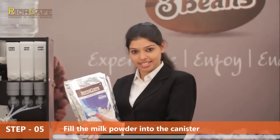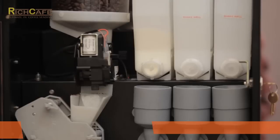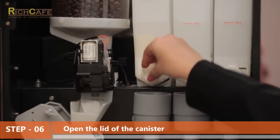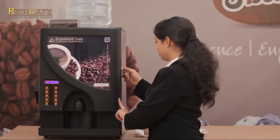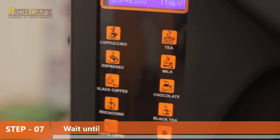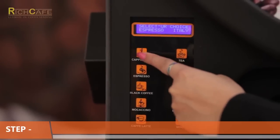Step five: fill the milk powder into the canister. Step six: open the lid of the canister. Step seven: wait until the machine reaches its appropriate temperature.